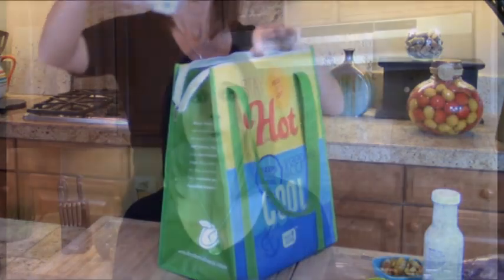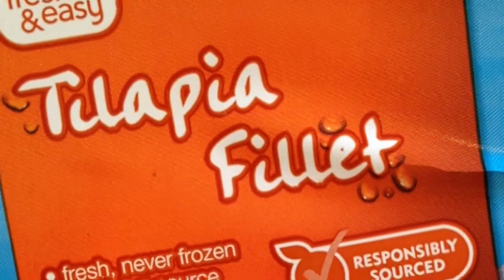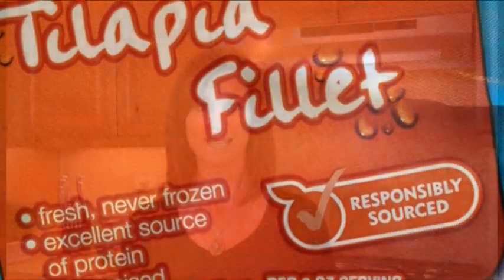When you're using fresh fish, it's always best to keep it in an insulated bag so it stays cold while you transport it from the store to your kitchen. At Fresh and Easy, they source their fish from a reputable source and receive their fresh fish every day. So I picked up some fresh tilapia, and on the package it states 'responsibly sourced,' which always makes my meal taste better.